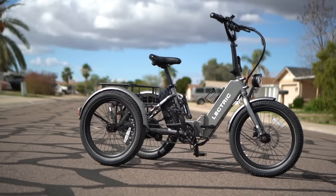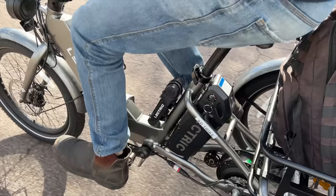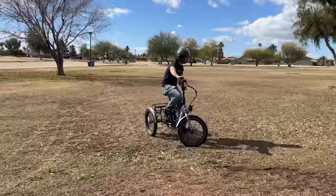The Electric XP Trike and its low cost of just $1,499 is perhaps the biggest thing to shake up the electric trike industry in, well, just about ever. If you decide to pick up the XP Trike and found my coverage helpful, we've got an affiliate link down below this video. It gets you the best current price and also helps support us making this free content.